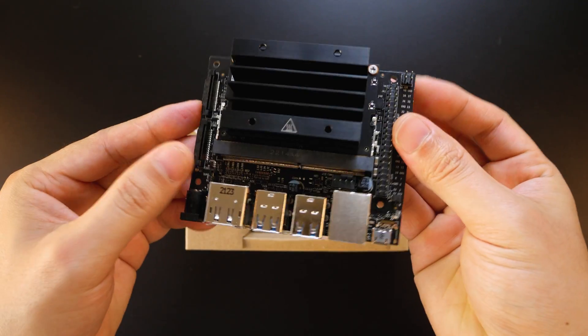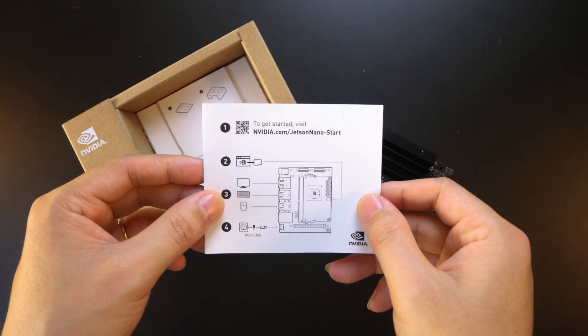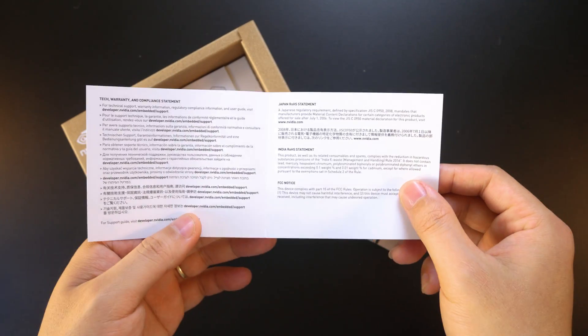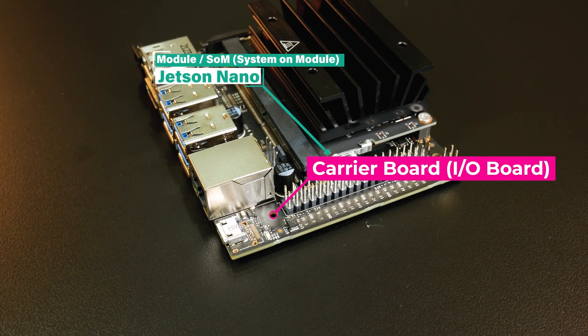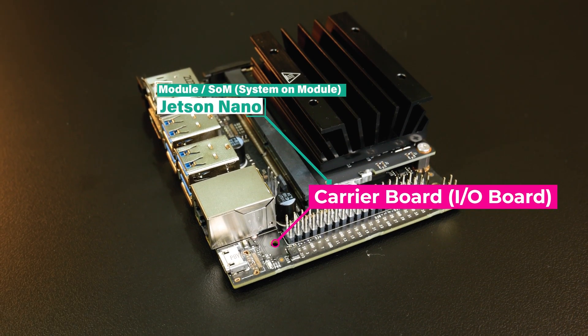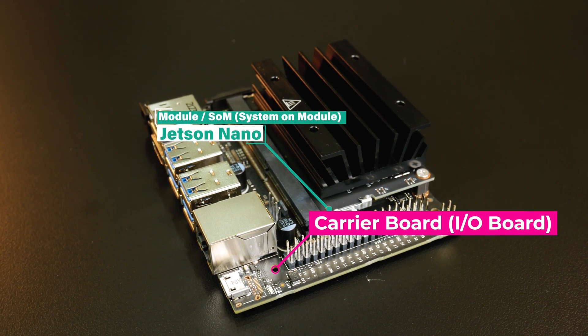And this is the Jetson Nano Developer Kit from NVIDIA. Let's take a deep dive into it. The Jetson Nano Developer Kit includes two main parts: the Jetson Nano Module, Development Version, and the Carrier Board.